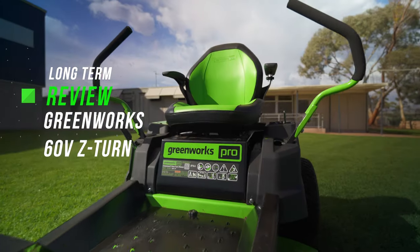G'day, this video is the long-term review of the Greenworks 60 volt zero turn mower. Let's get your lawn on.